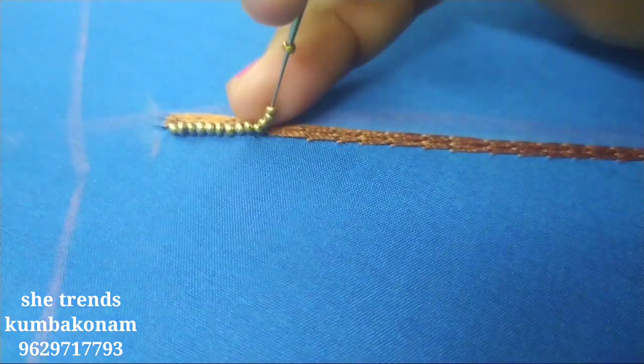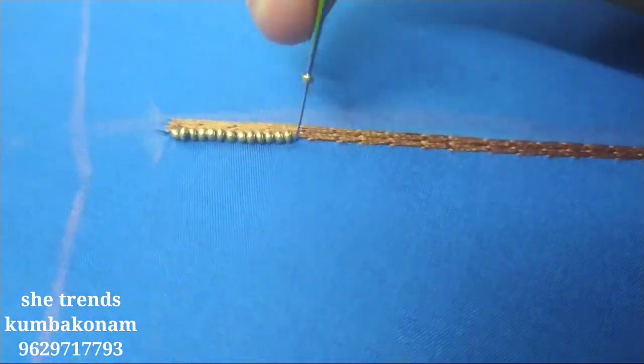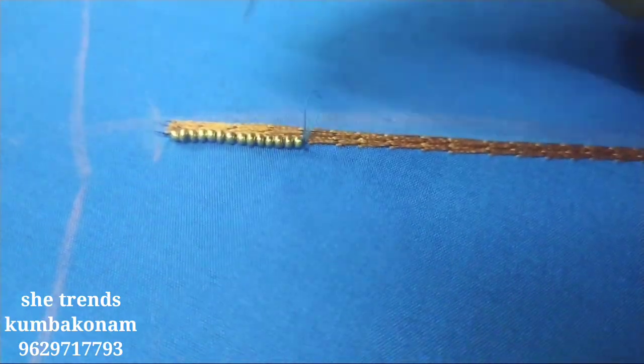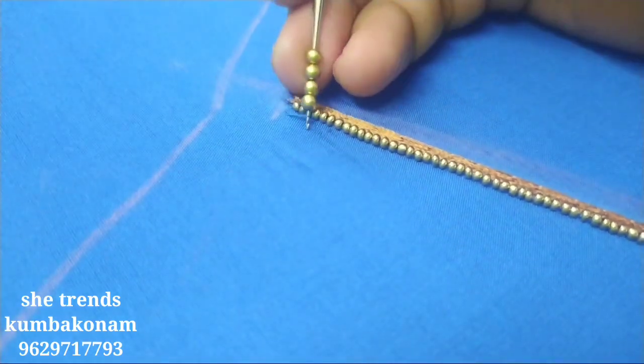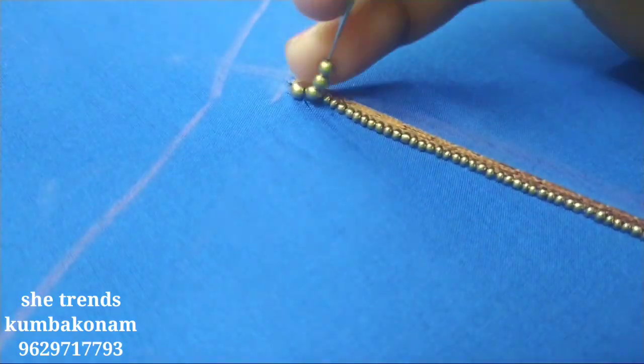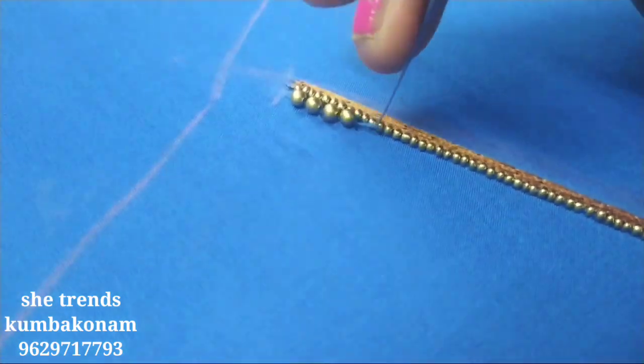We will add the basic stitches. You will add two more stitches. We will add the same stitches. We will add the sugar beads and the same pieces.